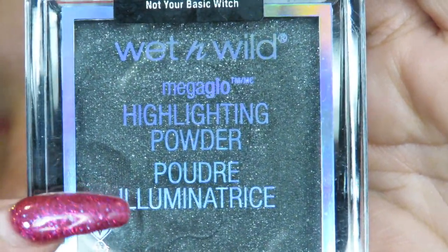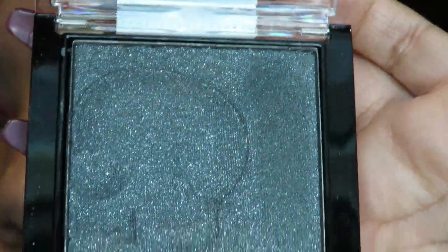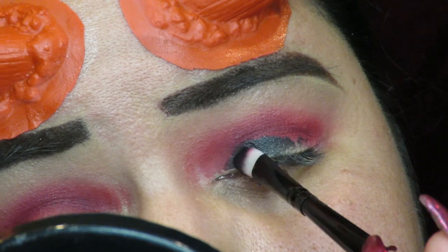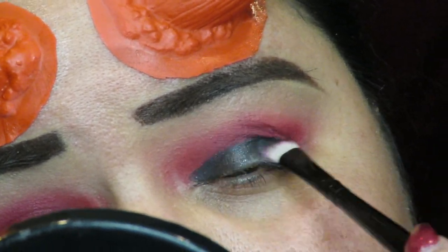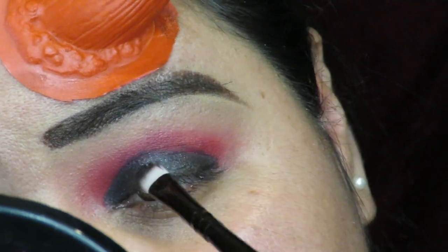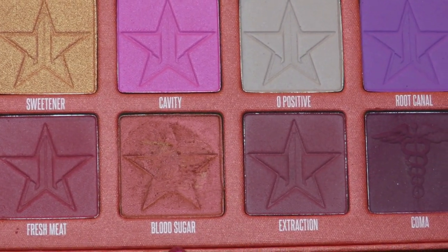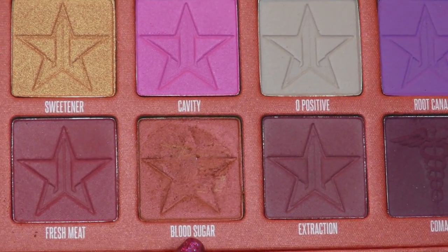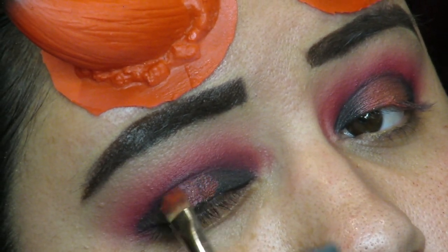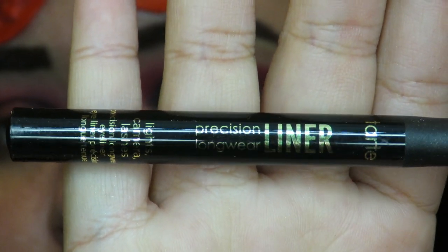Then I went in with my Wet n Wild highlighter powder — I forgot the shade name but it is a Halloween highlighter. I wasn't going to use it as a highlighter; I got it because it was sparkly and thought I could use it on my lid, so that's what I did. Then I got another red shade from the palette and put that right in the center of the lid.